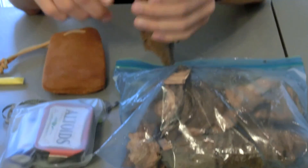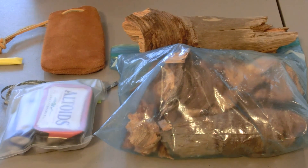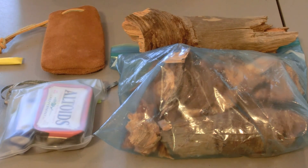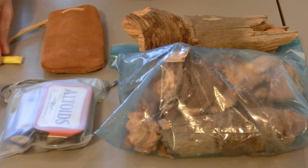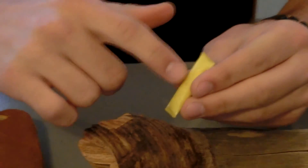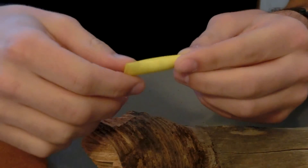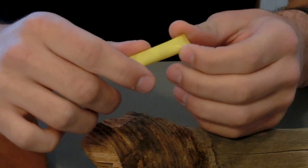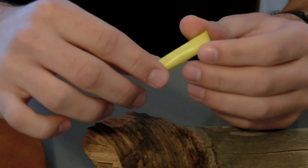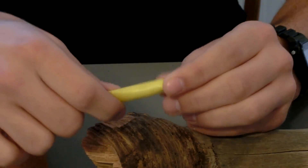Fat lighter is by far my favorite tinder. Some other forms of tinder include cotton balls — a lot of survival people on YouTube make Vaseline-soaked cotton balls. What I did here was I took a straw, put Vaseline-soaked cotton balls inside, and sealed it off — what I call a fire straw. This is a DIY project that would probably cost you about 50 cents at most.